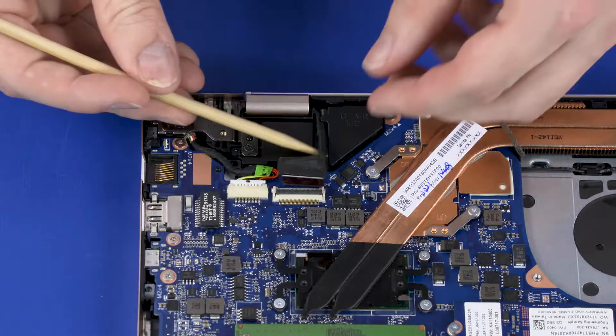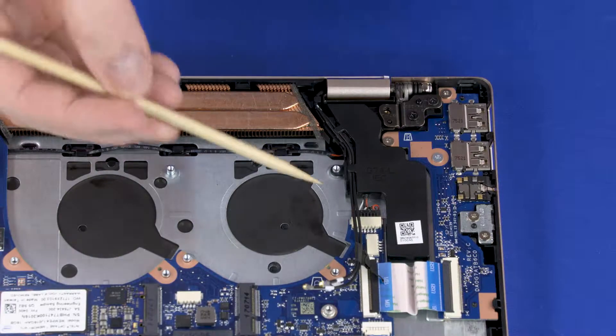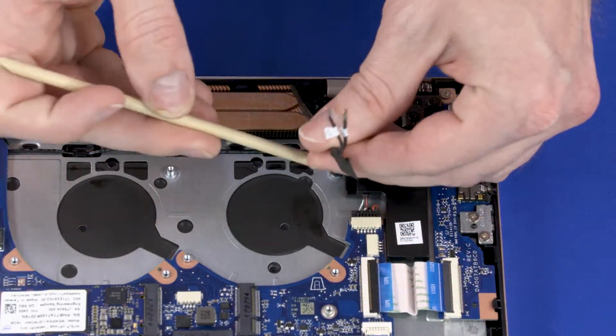Remove the display panel cable from the routing channel on the right speaker. Remove the wireless antenna cables from the routing channel on the left speaker.